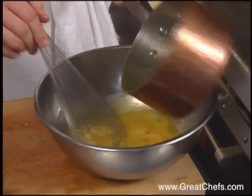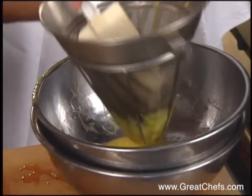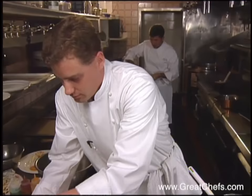Temper the boiled mixture into the bowl. Make sure you clean the sides — all the sugar and the eggs — then turn it back to the stove and bring it back to a boil. The custard is cooked and stirred constantly, then strained over an ice bath.